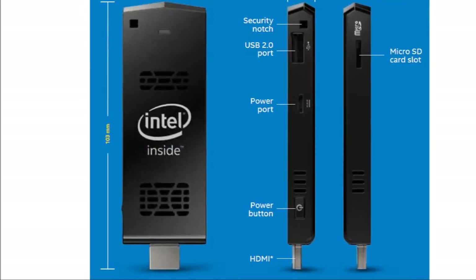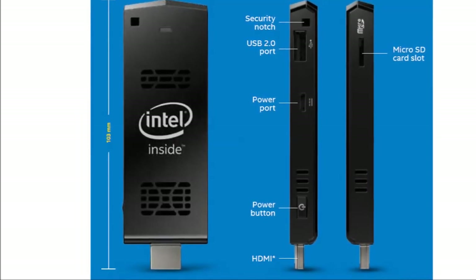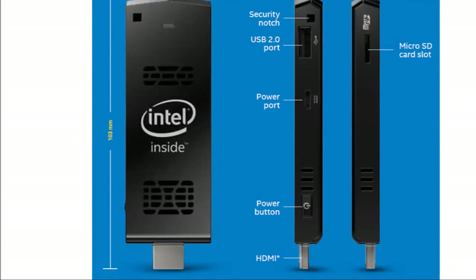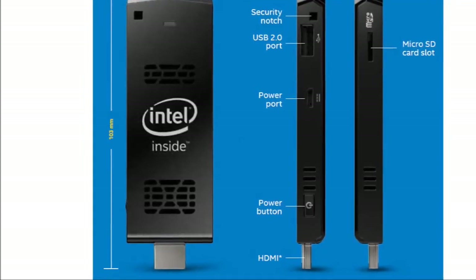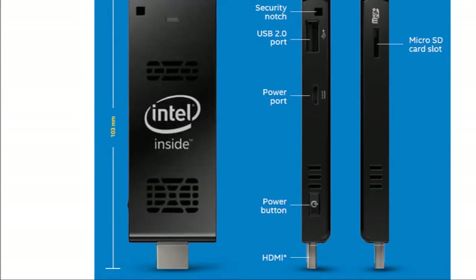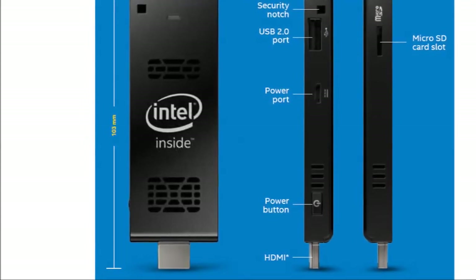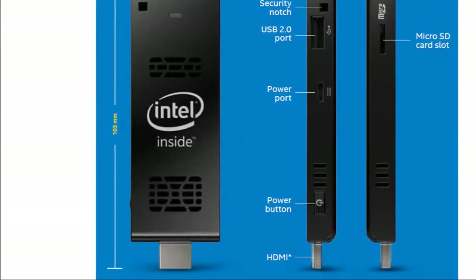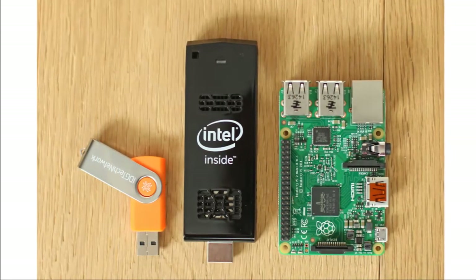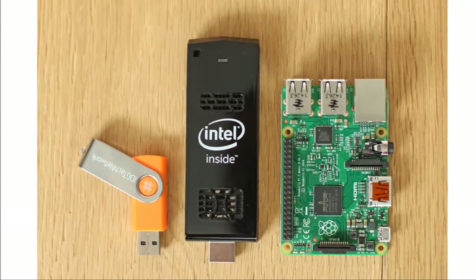I've since attached an external DVD drive to watch my existing DVDs — it works perfectly fine and my enthusiasm for couch PC on a massive TV screen is increasing. As my madness intensified, I decided to grab my old Canon scanner and attach it to my PC on a stick's USB hub to scan documents and save them on my memory sticks. I installed the scanner software and it ran perfectly; I could view the documents on my TV and store them on the USB drives without any problems.